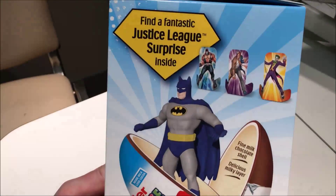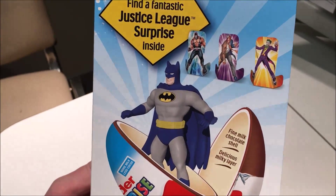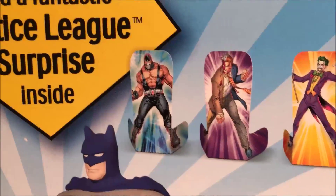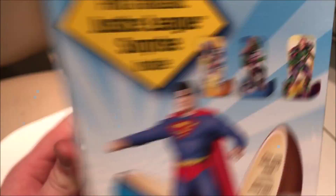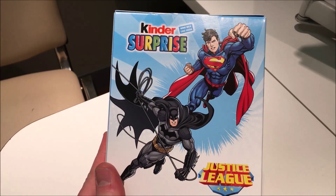So you have a chance of getting possibly a bad man, or maybe some other character, like the Joker for example. The Joker would be cool. Or whoever those two are — I don't know, I don't really follow the Justice League, I'm more of a Marvel guy myself. Look at Superman! And those guys, yay! And there they are in the back, fighting crime!